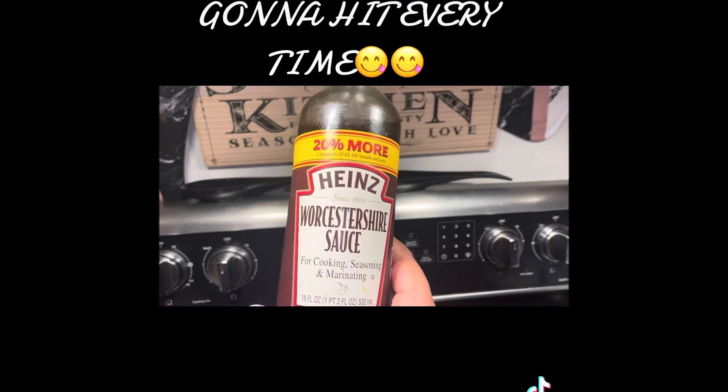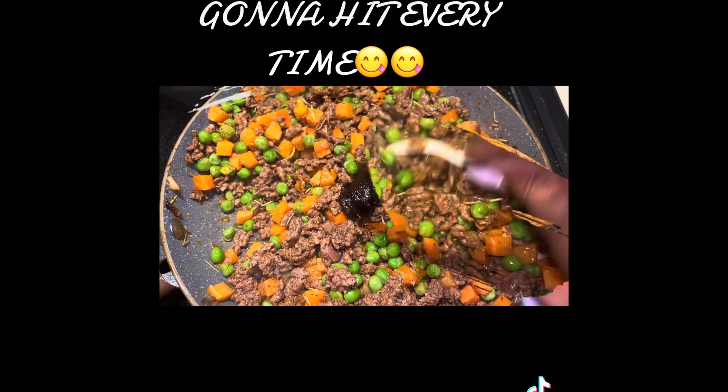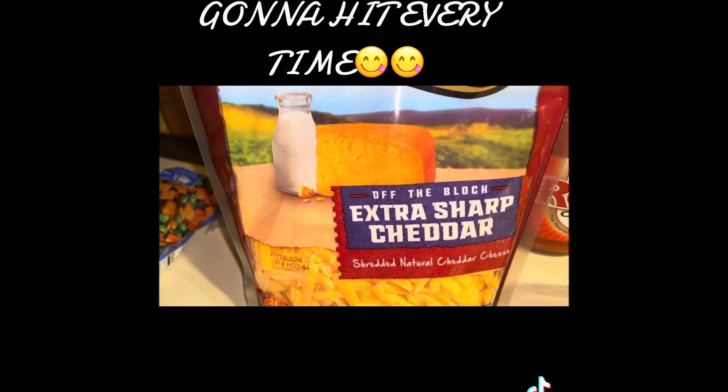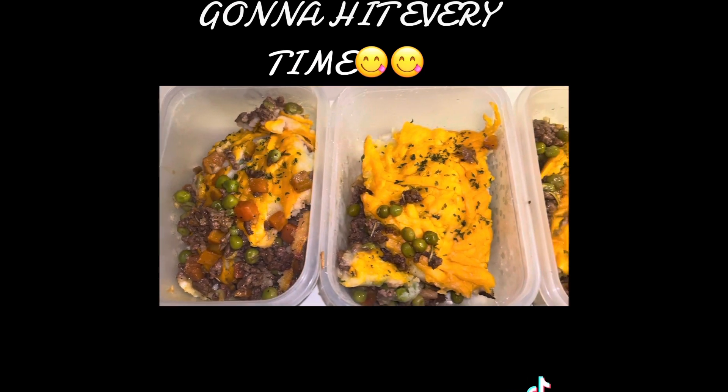So I mixed everything together, put a couple of dashes of Worcestershire, added my peas and carrots, a little half a teaspoon of the beef base, put that in a casserole dish, and then I spread that leftover mash over the top — and like I said, it was just enough. Sprinkled some of that extra sharp cheddar and baked it, and this is it.